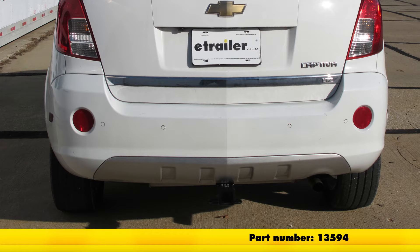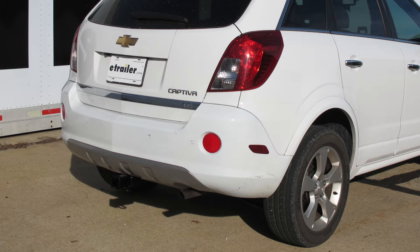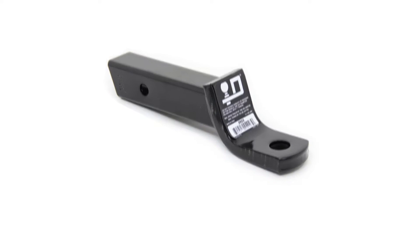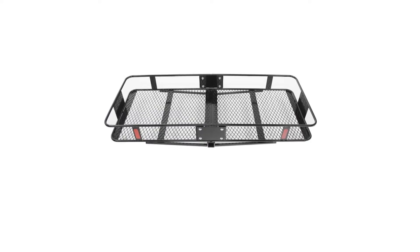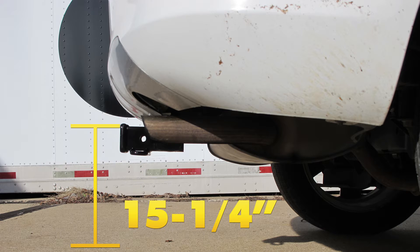Here's what our hitch looks like installed on our vehicle. We'll give you a couple of measurements to help you choose accessories for your hitch, such as a ball mount, a bicycle rack, or a cargo carrier. From the center of the hitch pin hole to the outermost edge of the bumper is approximately four inches. From the top of the opening in the receiver to the ground is approximately fifteen and a quarter inches.